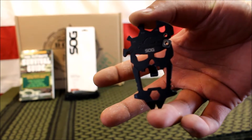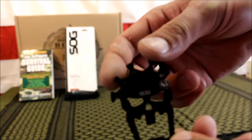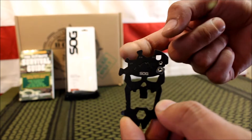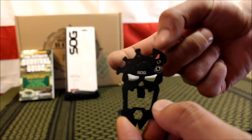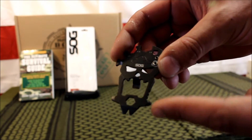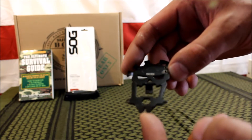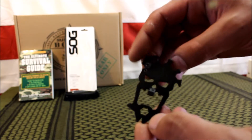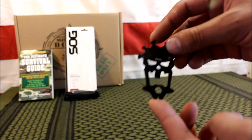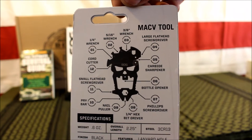Next up is the SOG Mac V tool, valued at $13. It has three different wrench sizes — a quarter, 5/16ths, and 3/8ths — which are sizes I use often at work. It also has a bottle opener, a flathead screwdriver, a Phillips head screwdriver, and a little pry bar. It's a pretty cool little multi-tool, and it looks great with the skull design.